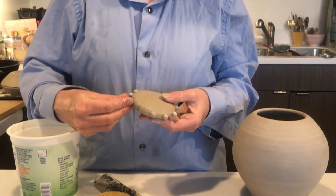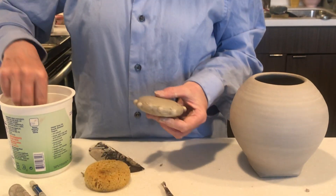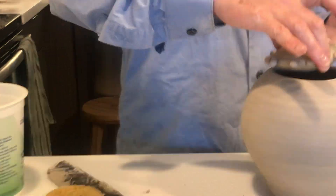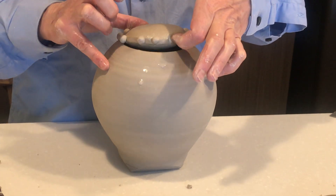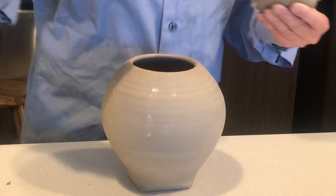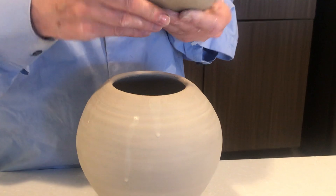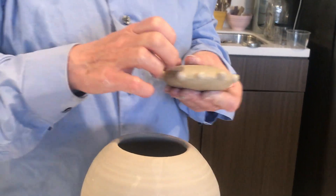I think I'm one ball short, but I won't bother rolling out a couple extra — I'll just leave it like that. You can see that those balls can become a way to hold your hand-built lid on your teapot. Of course that really needs to set up and be leather hard before I drop it into my teapot with confidence.